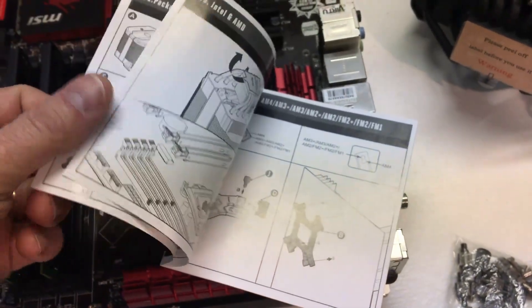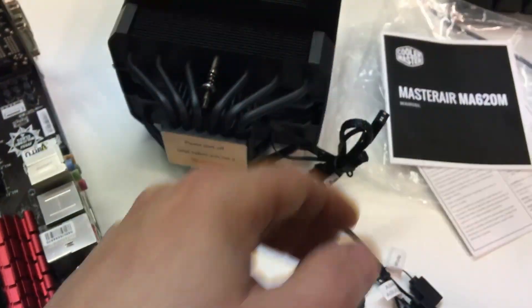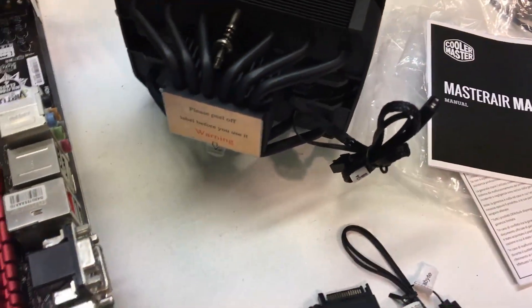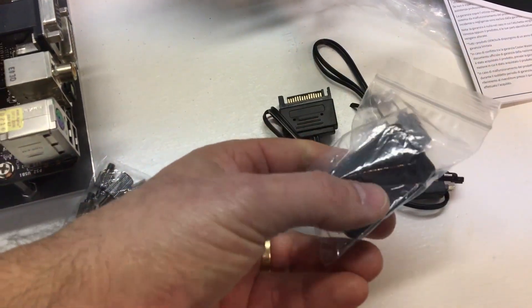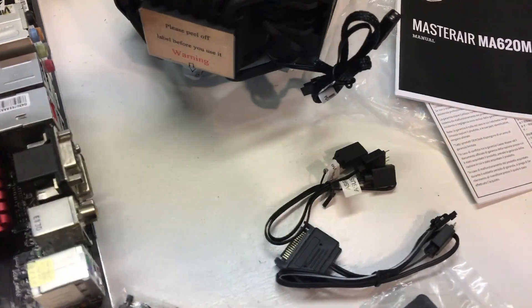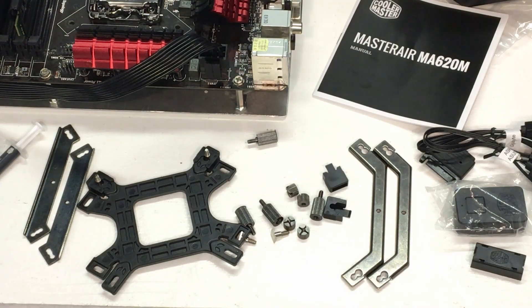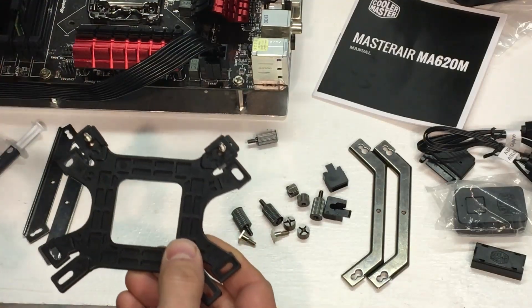The manual has a lot of good information — all the included hardware and where to put it, how to install it. No matter how much experience you have, always review it. There are three bags: the manual is in the first, the hardware is in the second — base plate, fasteners, cross brackets, thermal paste for different sockets. The third bag has the little controller for RGB control, the SATA connector for power, and the RGB connector to go back to the motherboard if it supports RGB.